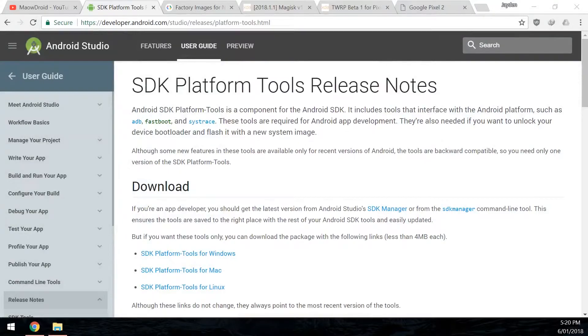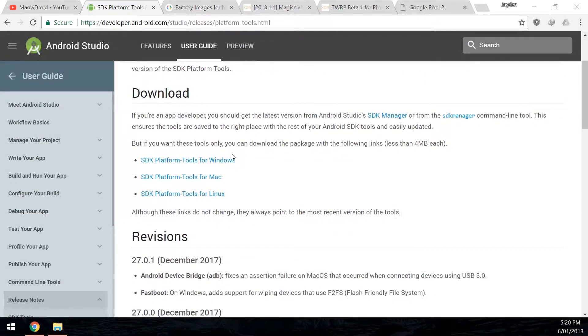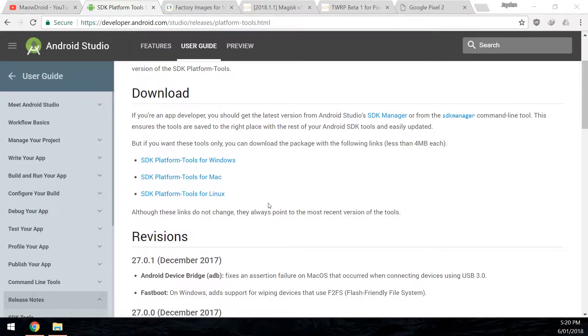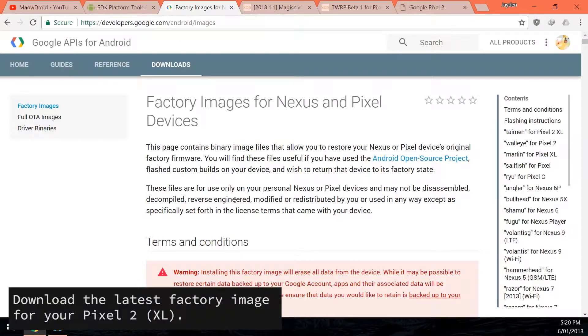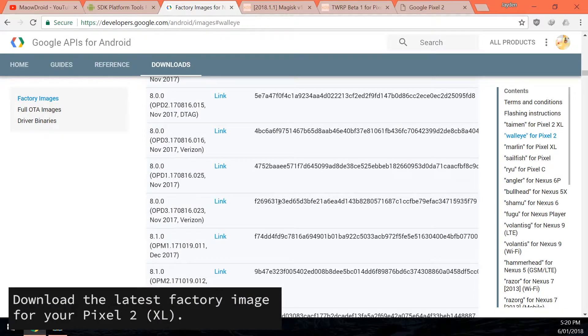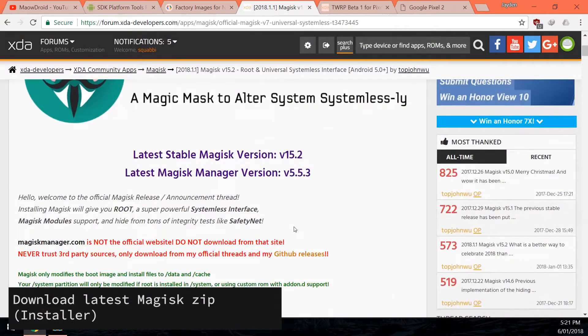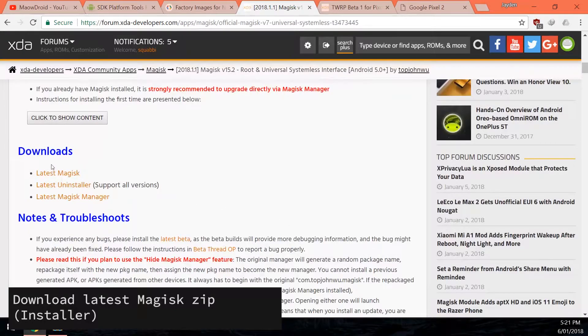First up you're going to need to download a few things. First is the SDK platform tools — a standalone package containing ADB and fastboot so your computer can communicate with your device. Download the version for your operating system and always get the latest. Next, download the latest factory image for the Pixel 2 or Pixel 2 XL. For January there are two versions: one for the O2 UK network and one for the rest of the world. Also download the latest version of the Magisk Flashable Zip.